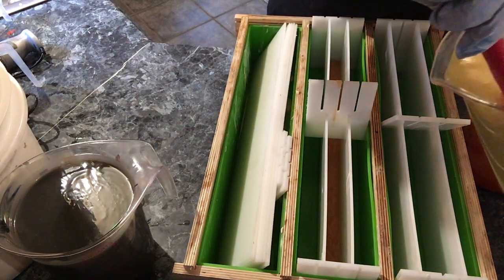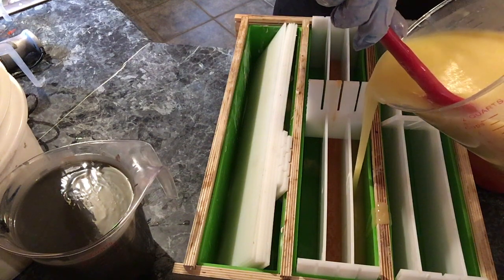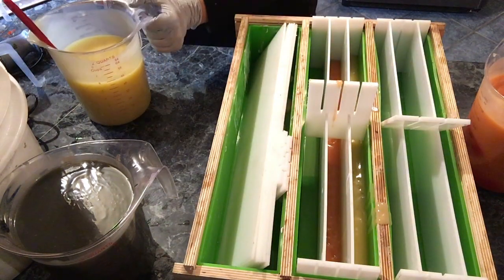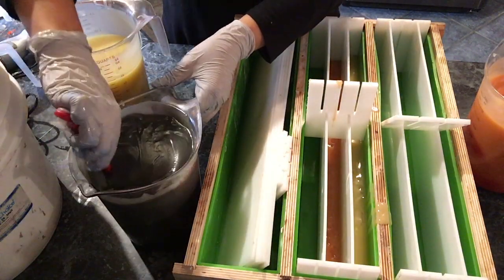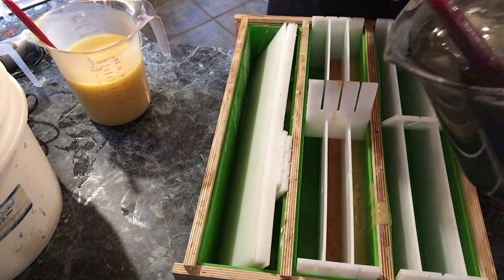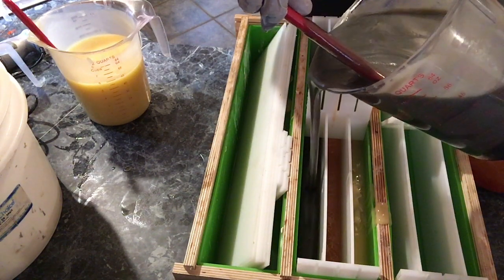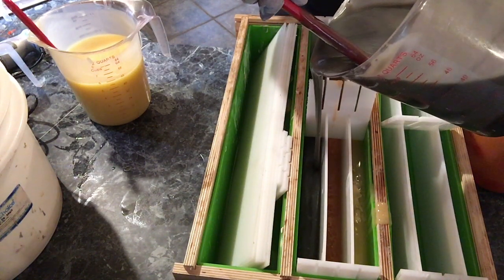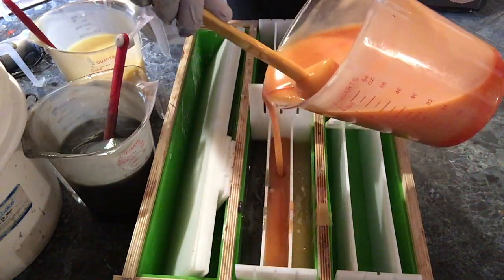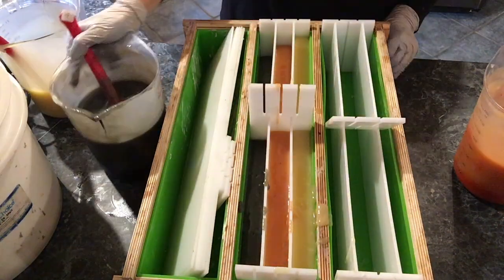For the first loaf, we're keeping it basic — three colors: all orange in the center, all white batter on one side, and charcoal for the black on the third. As I pour, I just try to pour a little bit in each section to keep it even in case one of the dividers were to leak. I don't really have to worry about that too much with these dividers because they're pretty solid, unlike cardboard dividers I use in some other molds where I didn't have the luxury of ordering custom dividers.